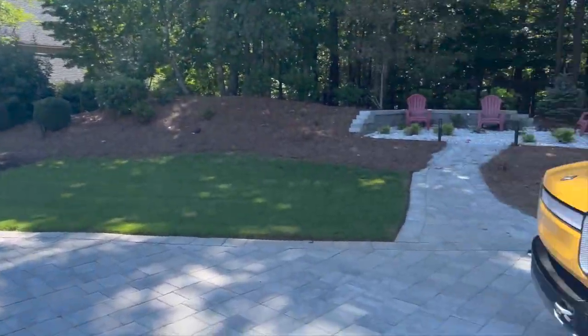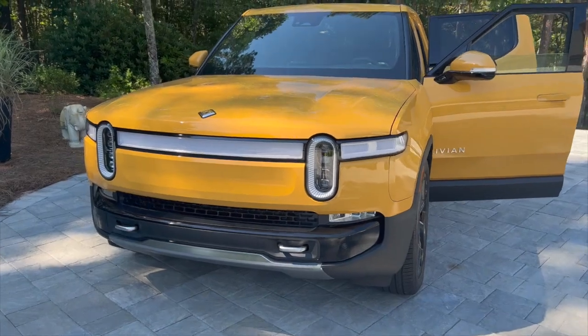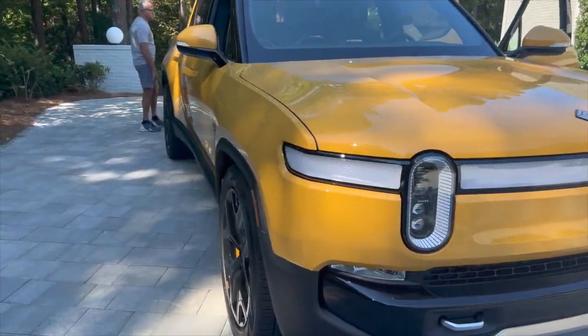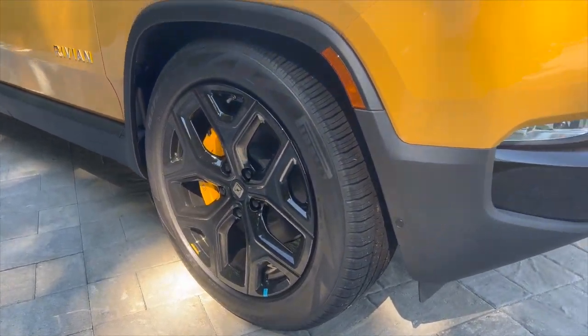Just took delivery of this new R1T Rivian in the yellow color. It looks so cool — it's got 22-inch black wheels.